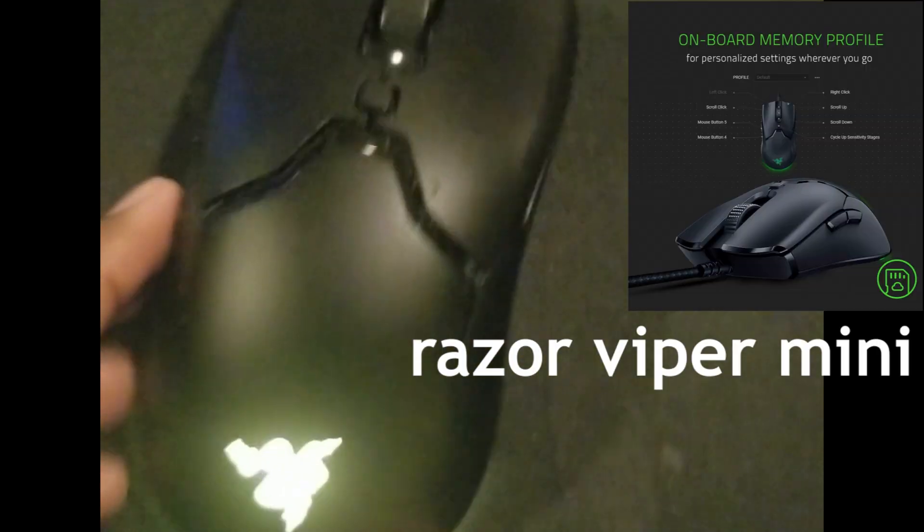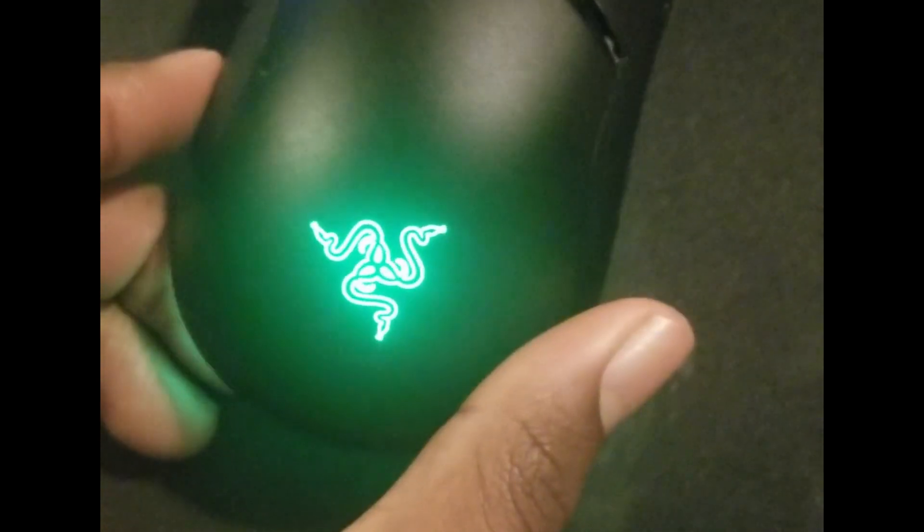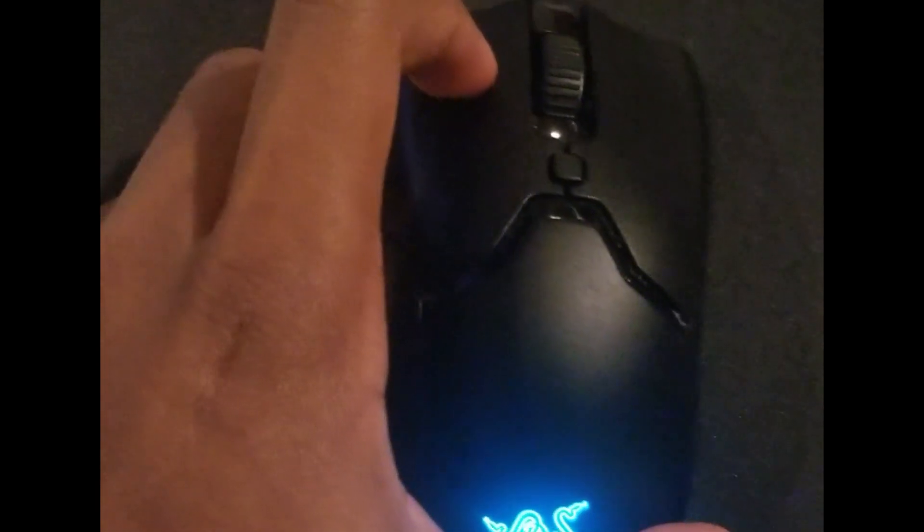And then we have my mouse, my Razer Viper Mini — you know, it changes color, it's pretty cool. So yeah guys, that's it for the video, that's my setup.